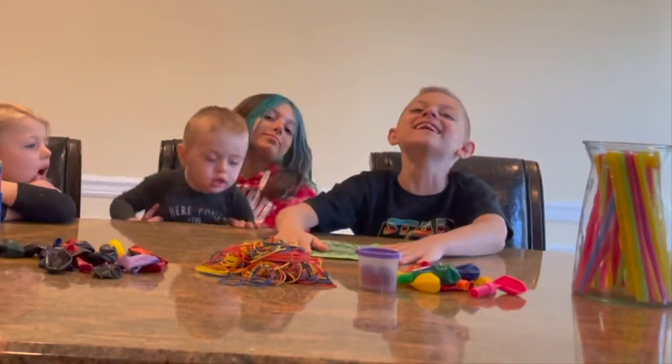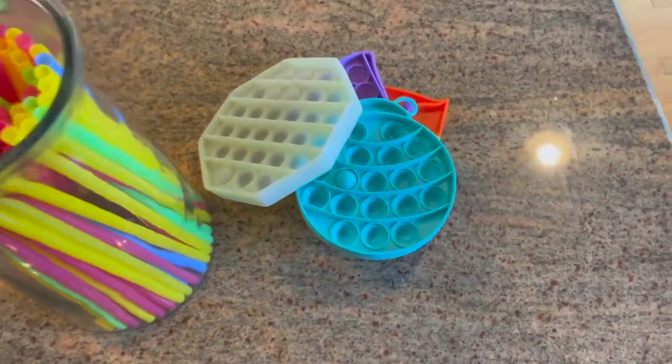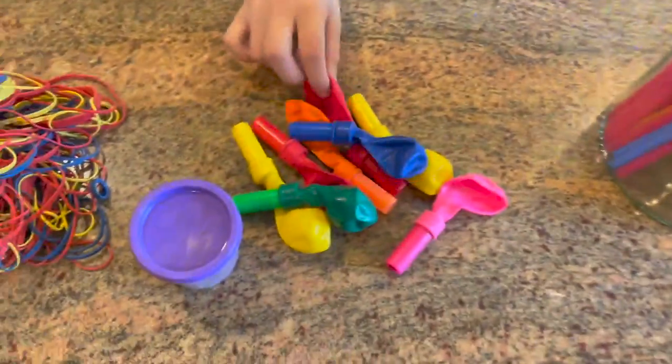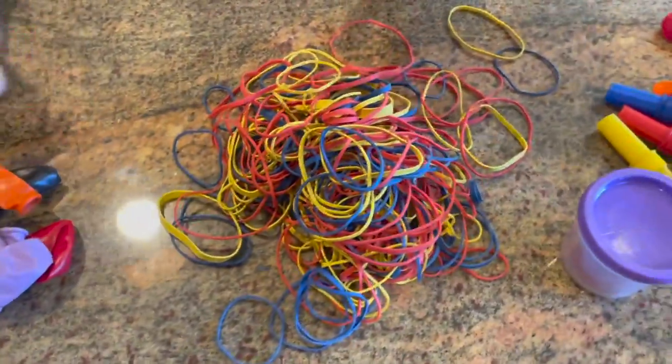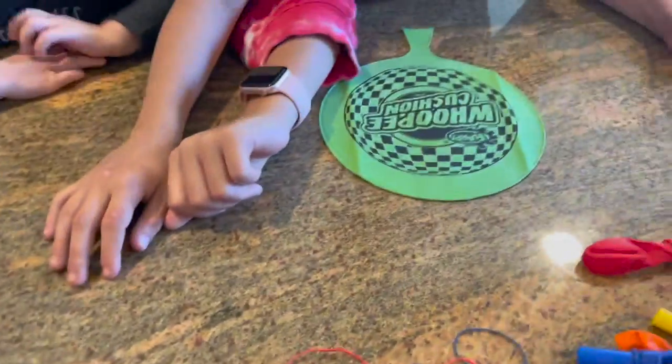And we will win money. So here are all the items we have to choose from. We have some fidget poppets, we have some straws, we have some balloon noise makers, we have some Play-Doh stuff — I think it's kinetic sand. Rubber bands, more balloons, we got a rainbow corn, and of course we got the whoopee cushions.